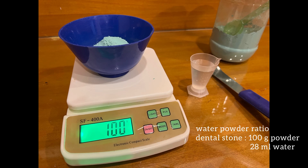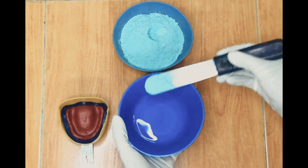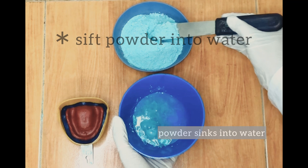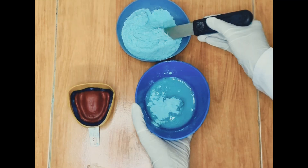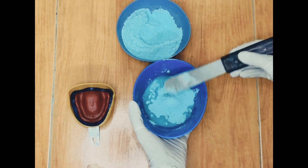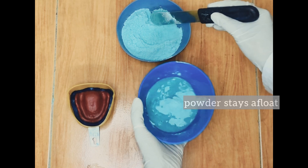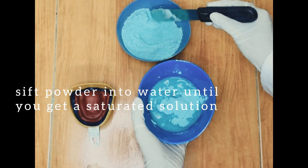Weigh the powder and liquid according to the water-powder ratio, or you can proceed as follows: always sift powder into the water and allow it to sink to the bottom. Never drop it in huge lumps as this can entrap a lot of air bubbles. Keep sifting powder into the water until the added powder no longer sinks and starts to stay afloat. This ensures that the water is saturated with the powder, which in turn guarantees a cast with good physical properties.